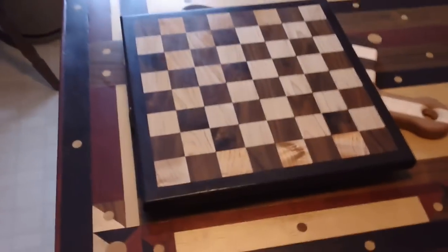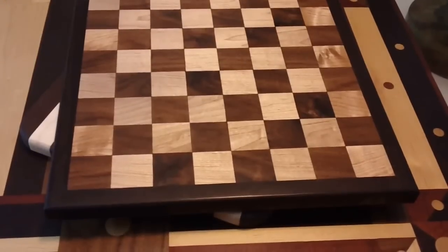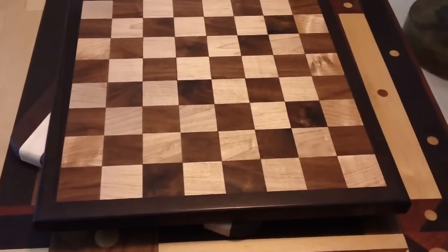This one happens to be a chessboard pattern, and that is wenge, walnut, and maple.